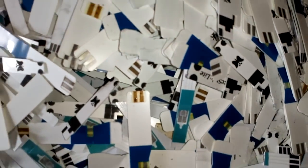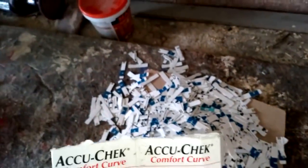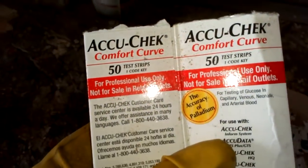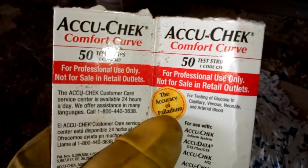And you see this yellow one — it just got yellow color because it's been in acid in some box, but there's no gold here. This is one of the boxes, and you can see the accuracy of palladium. So this is a palladium test strip. We go only for palladium — no gold here.